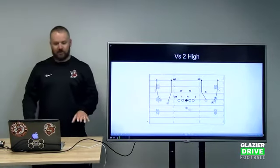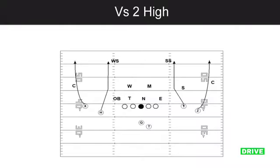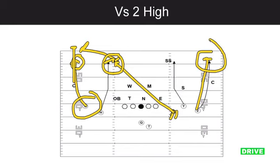Before I get into some of the tags we do with four verticals — which I really like and have been really successful with — we want to make sure we understand the safety rotation and be able to take advantage of that. We can also run this out of three-by-one. If we put the H over here in three-by-one and he's working the opposite hash, we're still working the outside. I look at the X and ask: what is this safety going to do? If he runs over the top, I can work this vertical. If he hangs, I can take the shot here. If he bails and hangs and covers the inside, then we take the shot outside.